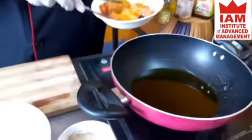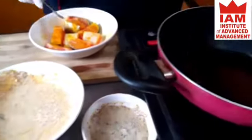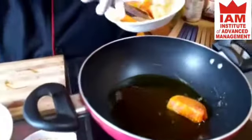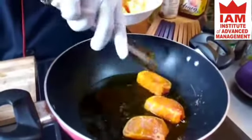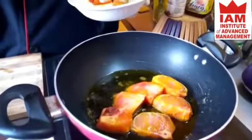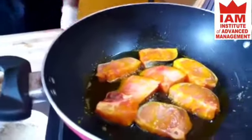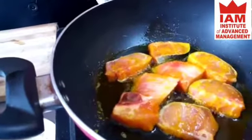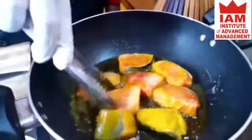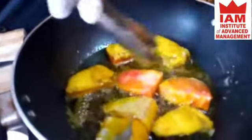We fry the fish in oil. This fish is very oily and very tasty to eat.